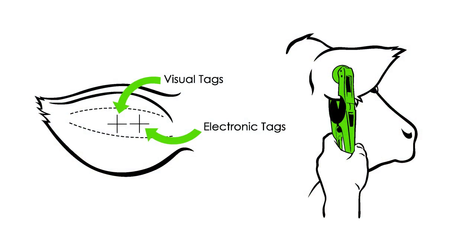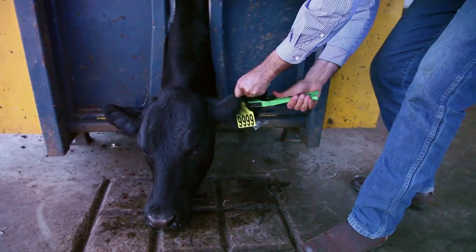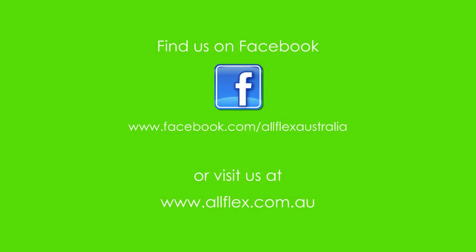Press the male tag onto the pin firmly and move the swinging pin into place. Apply the tag in the correct location based on the type of tag you are applying. Squeeze the applicator firmly to seat the button into the device.